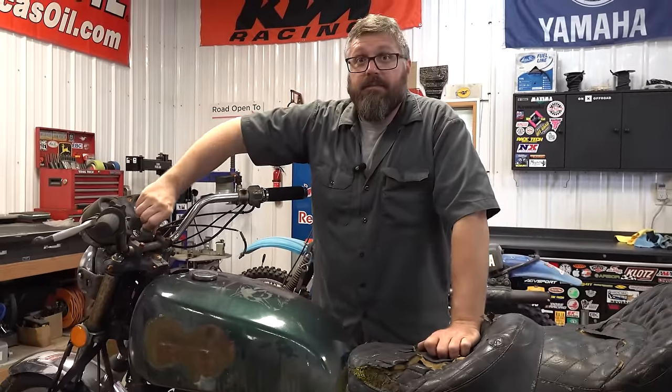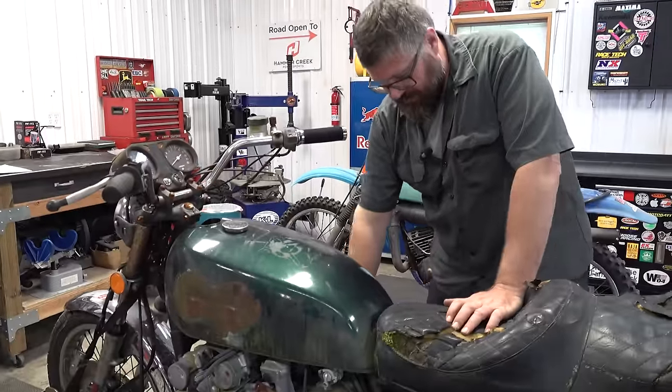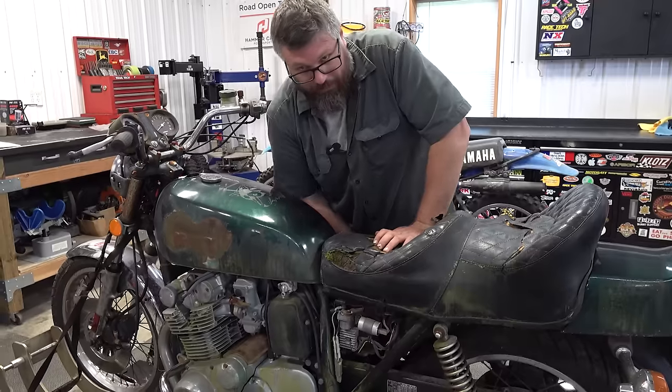I imagine the battery's dead. What do you think — is this thing going to turn over? This is all stuff you should probably do before buying the bike, but you know, here we are.